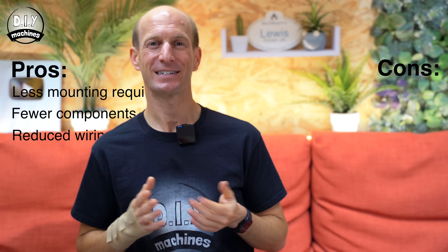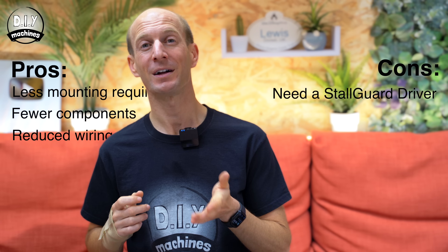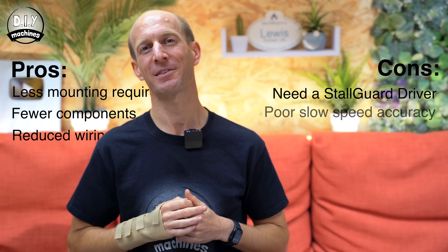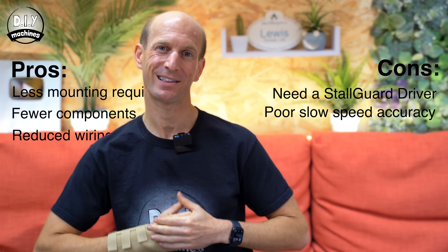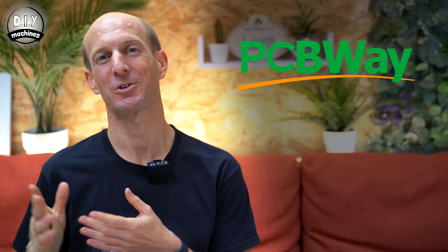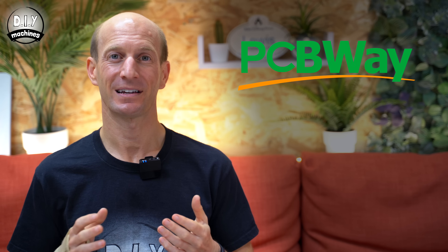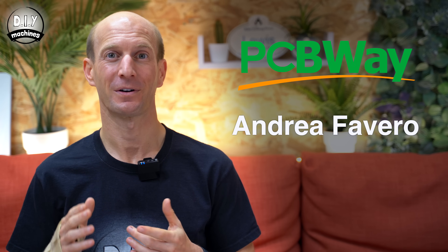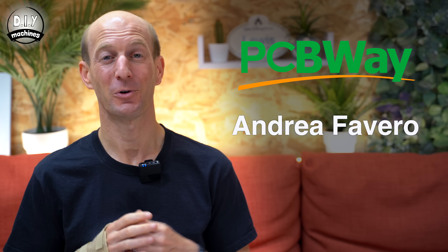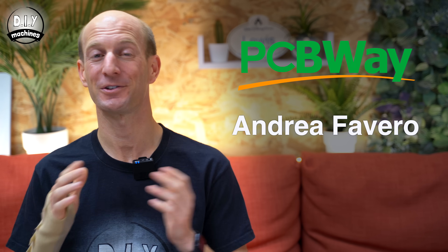Of course there are always some cons. You're going to need to get yourself some StallGuard-capable drivers, and the accuracy — the homing isn't so good at slower speeds. This video has been made possible thanks to PCBWay, whose services I will tell you about a bit later, and Andrea Favero. I hope I've got your name right. He's a kind and clever maker who has written and shared the code used in this demonstration.